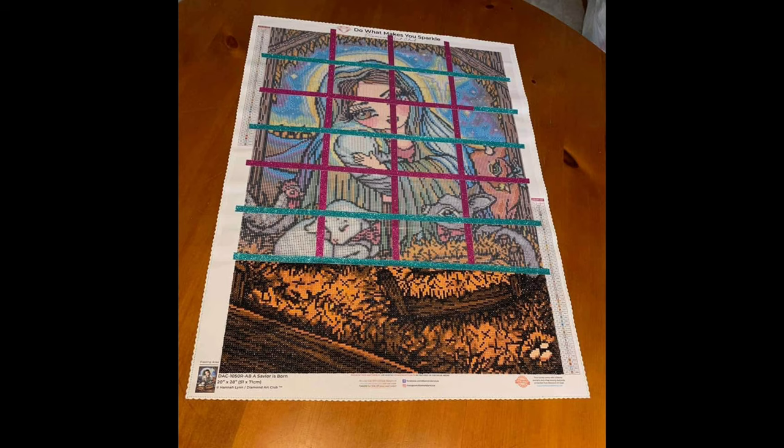Valerie is working on A Savior is Born from Diamond Art Club — a Hannah Lynn painting. You can usually tell Hannah Lynn's work by the faces of her drawings; they're just so cute and gorgeous. It's a 51 by 71 centimeters, full round drill, 49 colors with two ABs. She got it for only $25 because she had a 25% off coupon — you can't beat that. She says she is enjoying this painting so much. It looks really coming together, and I'm so excited to see when she gets up to that face with Mary glowing and the moon.